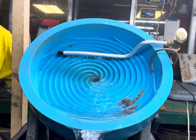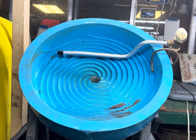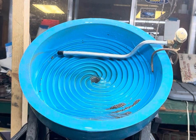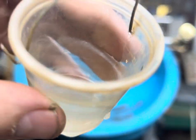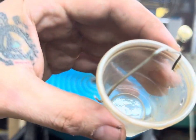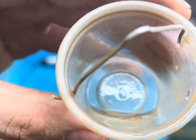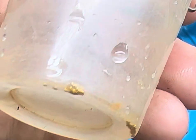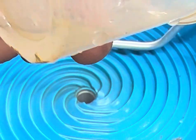Oh yeah, I don't even have to let it run that long. I don't know if you can see this, guys, but at the bottom of the cup we've got gold. Since it's 19 times heavier than everything else around it, gold just walks its way up.